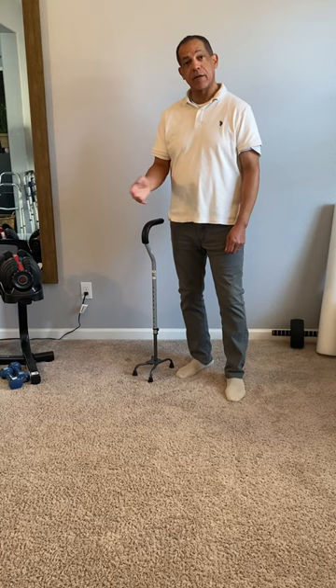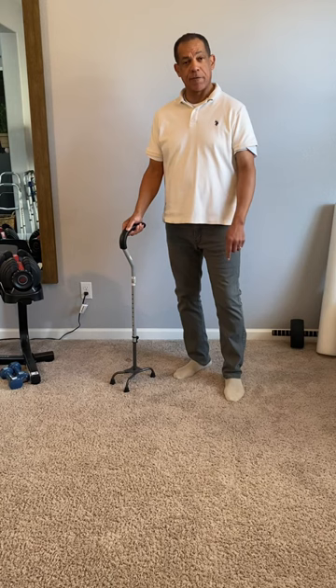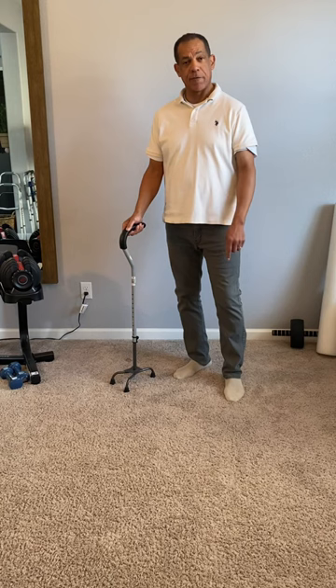When you're walking with a four-pronged cane, you want to use it in the opposite hand of your sore or weak leg. That way, when you put the cane out, you step forward with the bad leg, then bring the good leg forward. This gives you the most support and takes a lot of the pressure off of the painful or weak leg when you're walking.